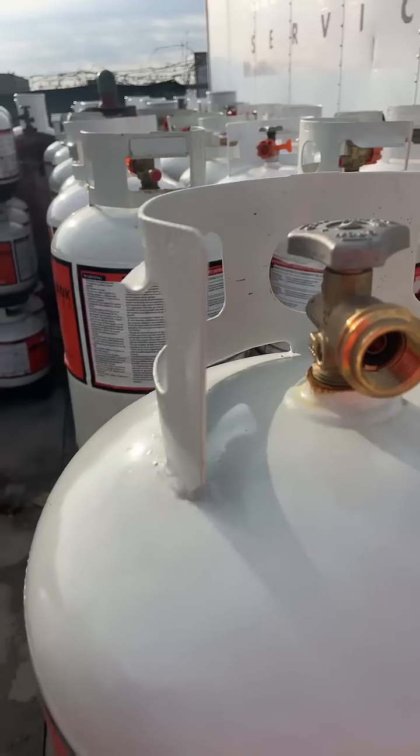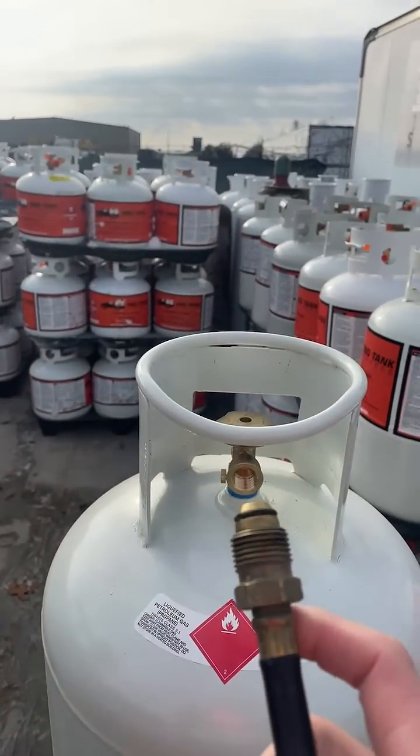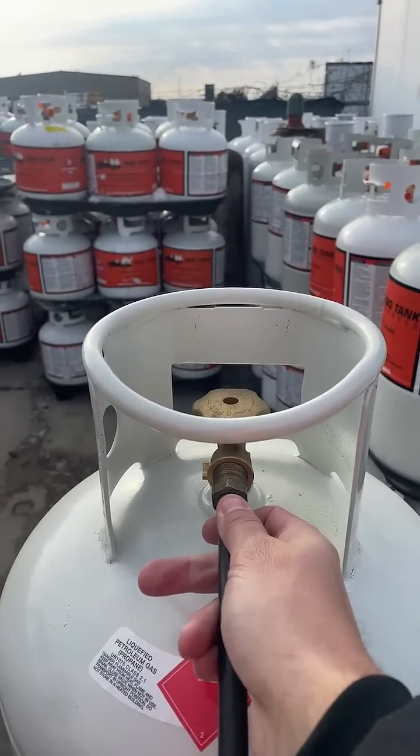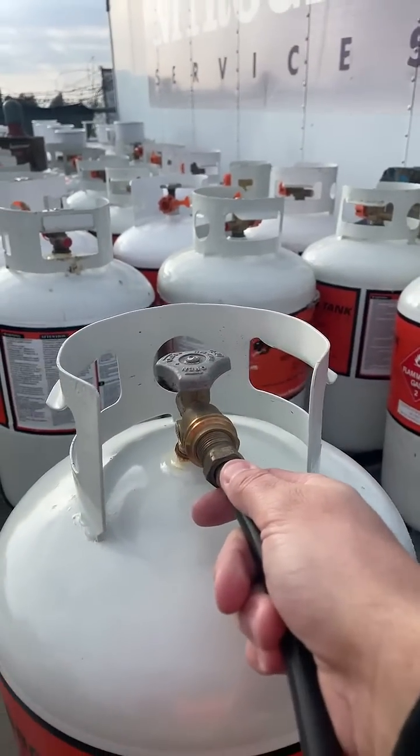First off, you have to look at your hose. If you have one of these hoses that hooks up to a POL, yes, this hose will fit in the 100 pounder and you can use it. It will also fit into the 20 and 30 pounder.